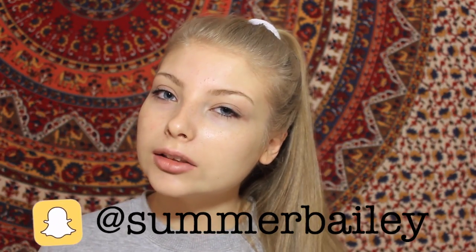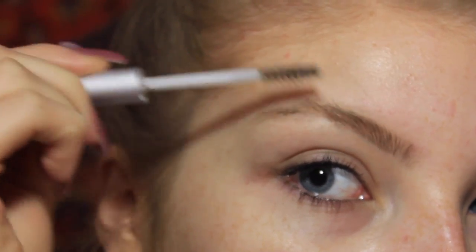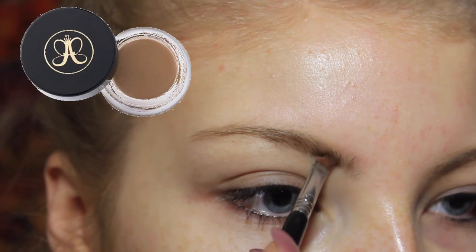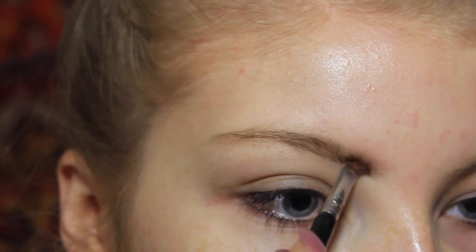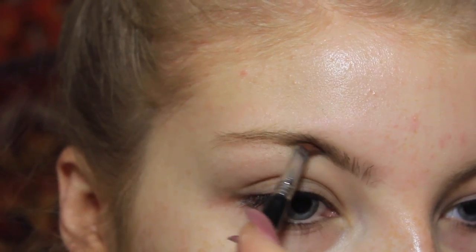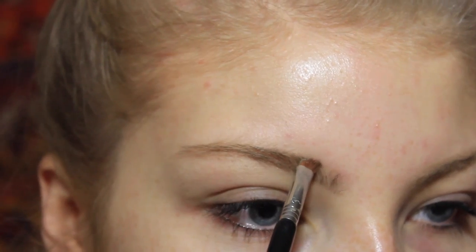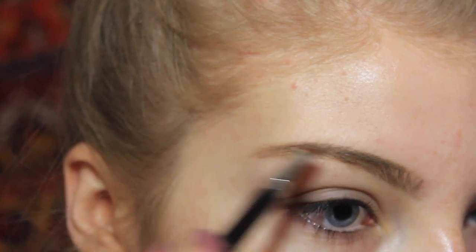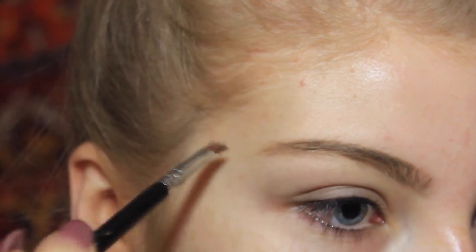I always start out with my eyebrows because I like to clean them up with concealer and it doesn't get in the way of the rest of my makeup. I'm going to zoom you guys in. You just want to comb out your brows with a spoolie, then take your pomade — which is by Anastasia — and your angled eyebrow brush. I always start from the middle to the tail of my brows. It's going to look super harsh if you start at the beginning, and we do not want that.